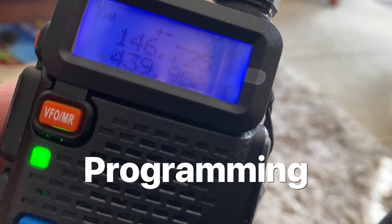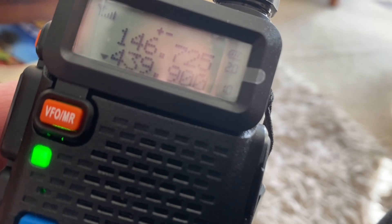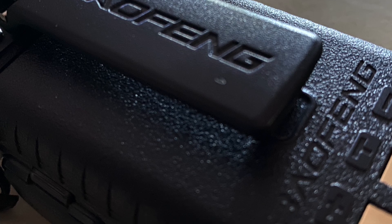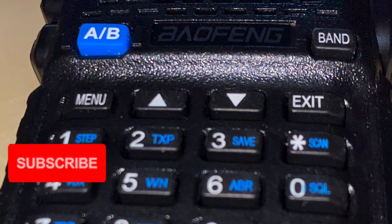I was easily able to program the radio via the keypad, putting in my local repeaters with the required offset and tone squelch. But it was even easier to program via CHIRP Next, and I have another video on how to do that if you're interested.